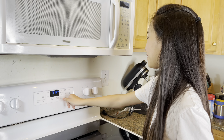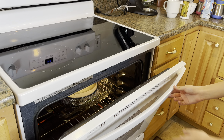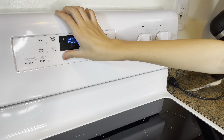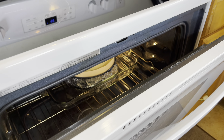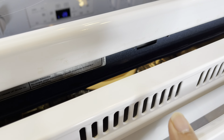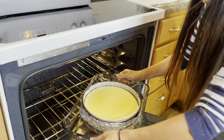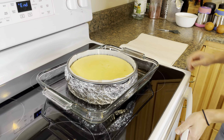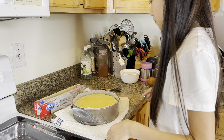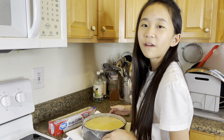Now turn off the oven and then leave the door open just a little bit. Now let it sit in there for 1 hour. Cover it and put it in the refrigerator for at least 5 hours or overnight.